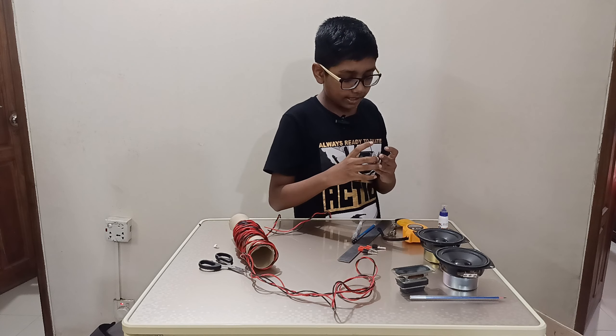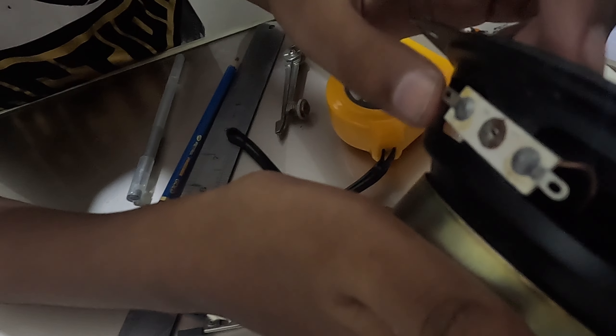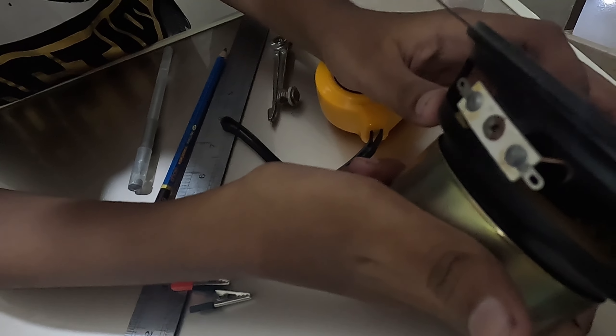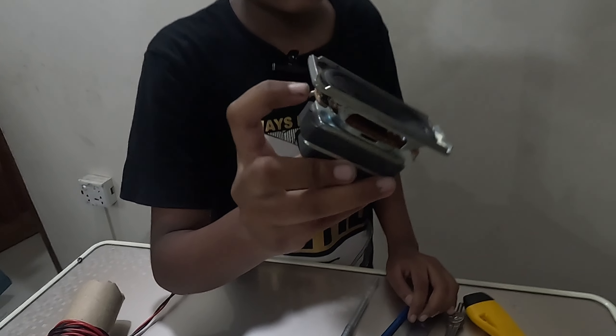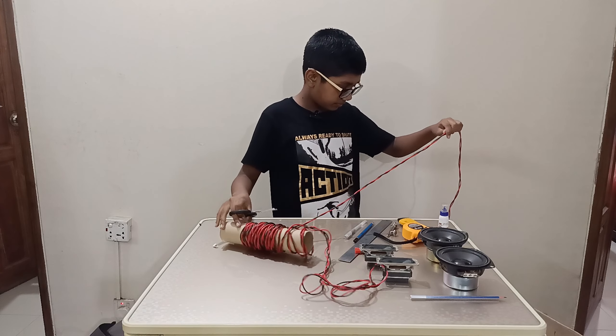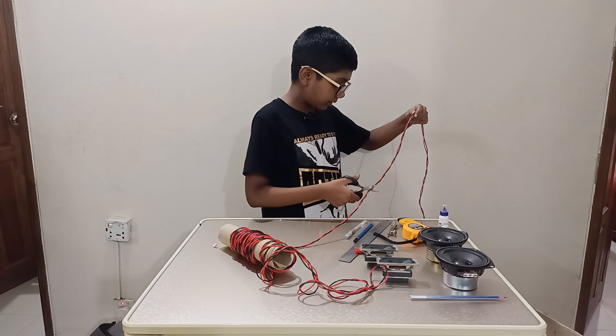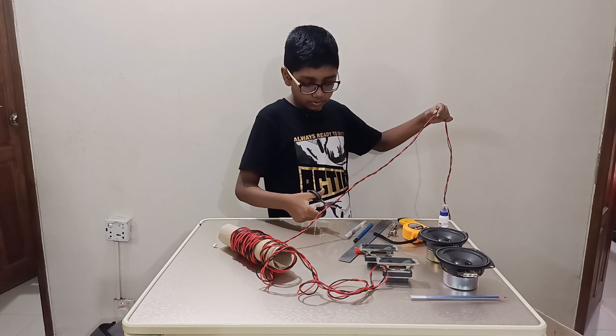I have two crocodile clips for each speaker. The way we're going to wire them up is — these two are going to go with this speaker, and the main wire is going to come from here. I'll take a long amount of wire — yeah, that's kind of long enough.